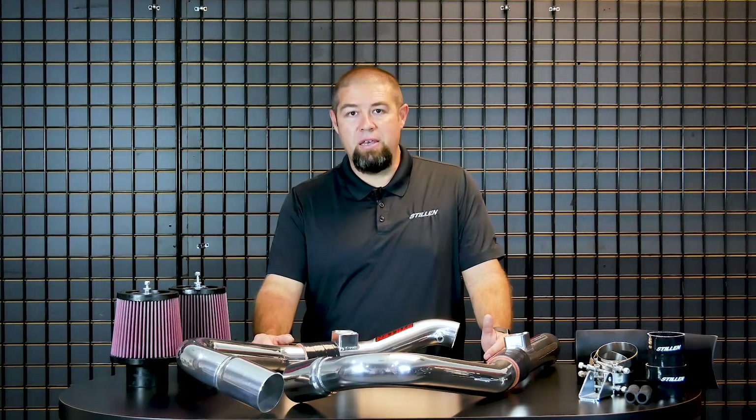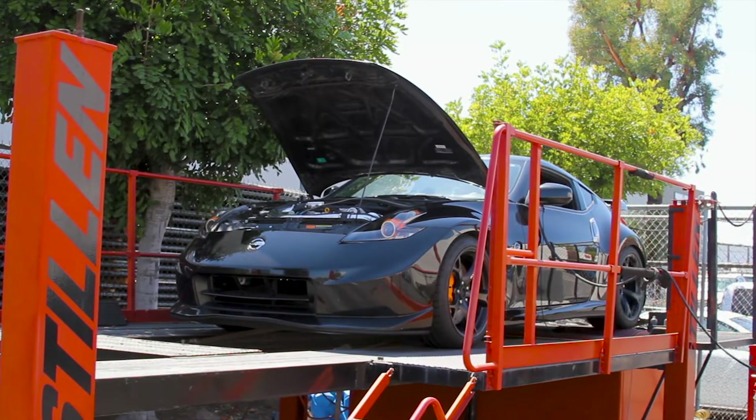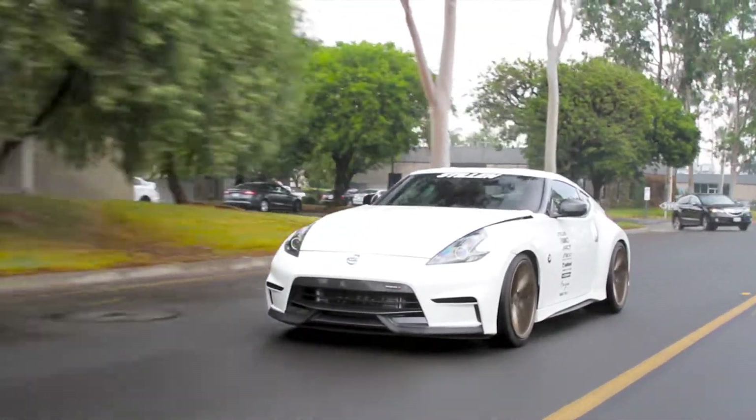In 2009, Nissan came out with the Nissan 370Z. It was a hit of a car — a 3.7-liter V6, absolutely fantastic platform, one that we really have enjoyed modifying since that time.